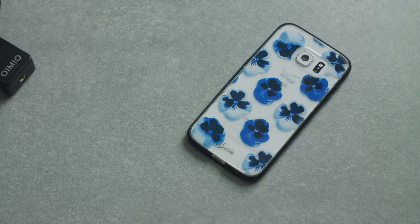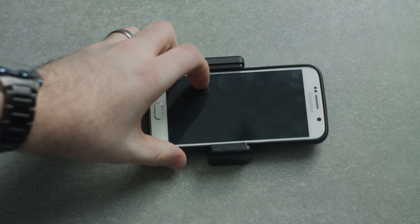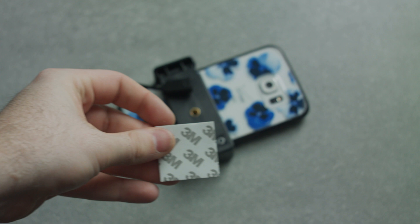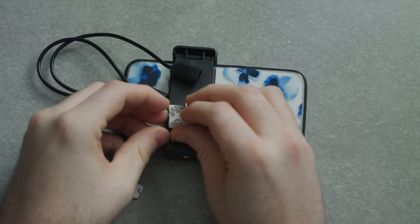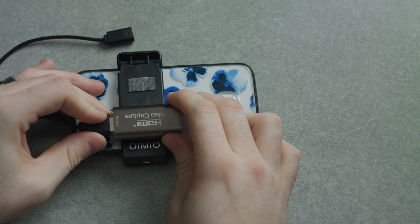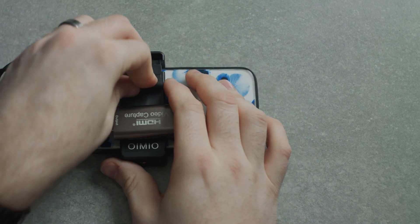Now we've got to put this thing all together. First, take your phone — in this case, the Essential PH1 — and take your tripod clamp and place it on the phone, making sure it's not getting in the way of any of your buttons. Next, take your capture card and place it onto your device to see where it's going to sit comfortably. Then take your USB cable, plug it in, and see how it places onto the device. Take 3M pads and permanently mount your HDMI capture device and the charging end of the USB cable to where they're going to rest — in my case, on the clamp itself.